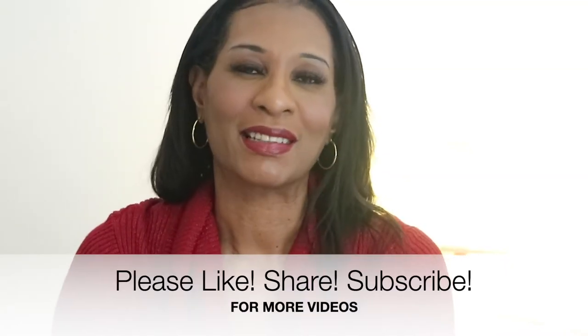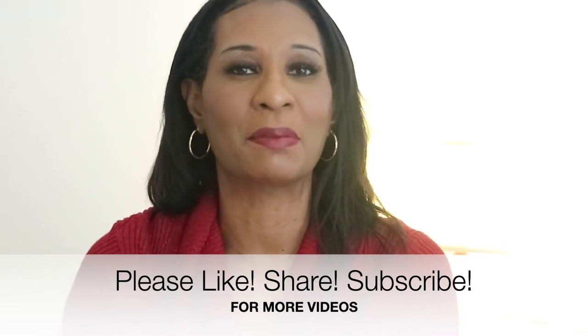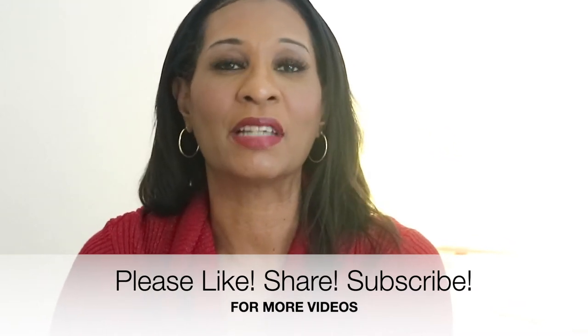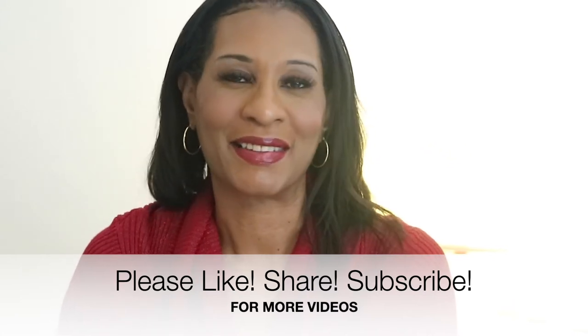But before we get started, please don't forget to like, share, and subscribe to my channel. Thank you so much to all of my new subscribers — your support means everything to me. And don't forget to click on those notifications so when I do drop a video, you'll be the first to know. So no talking, let's go ahead and get cooking!